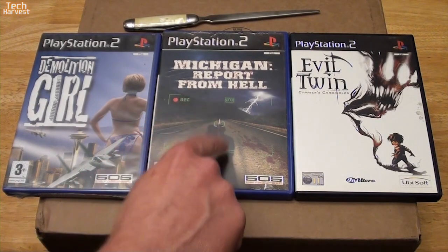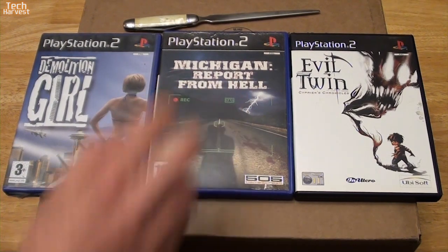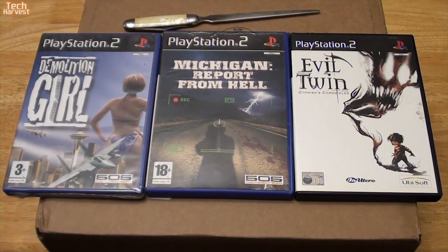So this whole thing started with this game here — Michigan: Report from Hell. Back when I was a gamer and originally bought a PlayStation 2, I pretty much tried to seek out all the survival horror games I could get my hands on. I had heard about this game and kind of passed on it at the time, because there were two versions that came out — one for Japan and one for the PAL territories — but it never came out in North America. So I passed on it since I didn't have the ability to play import games on my PlayStation 2. But if I did want to get this game, I wanted the PAL version, because that's the only version that has an English dub. The Japanese version is obviously just in Japanese.